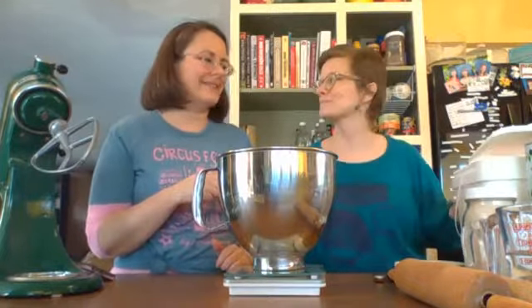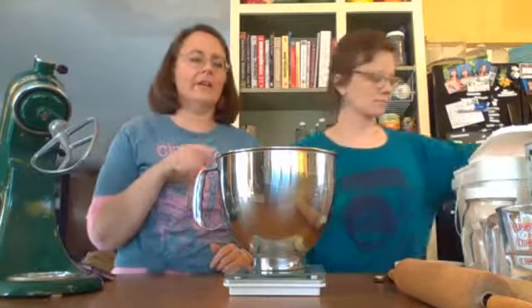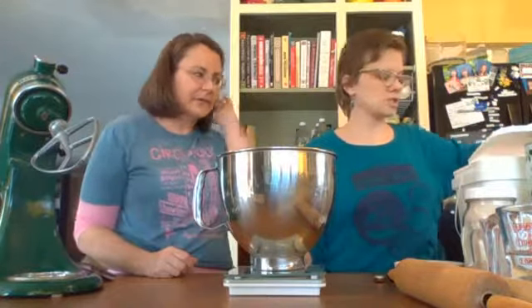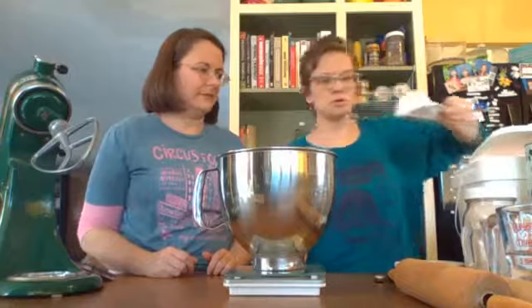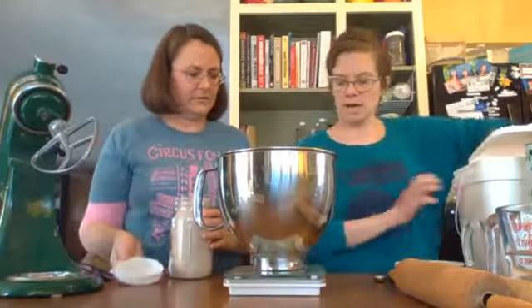We're going to be using the grain-free flour blend — this happens to be version number two. There are three different blends, including a nut-free one. You can use version one or the nut-free — I haven't nailed that recipe down yet, but I'll let you know. We're going to go 450 grams of the grain-free flour blend, which is nice and soft. We're at 290 grams so far — scooping it in.